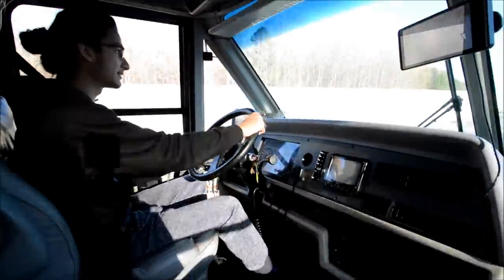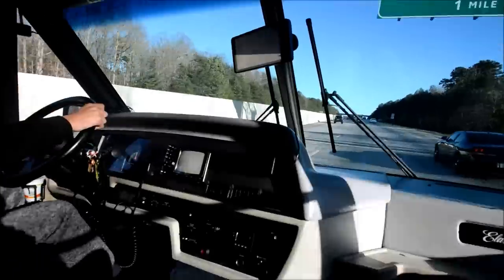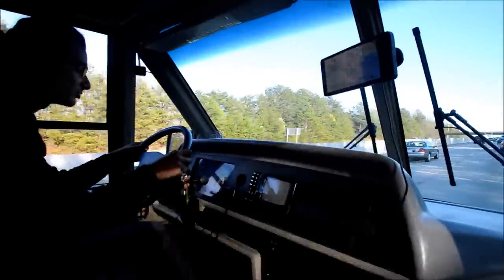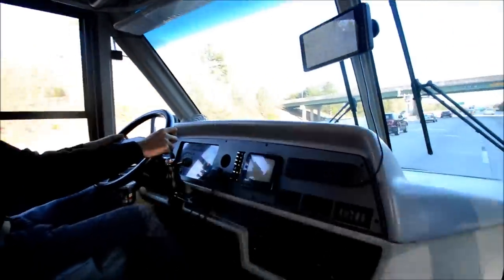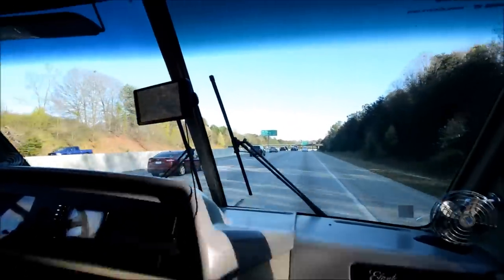Going up this hill here, maintaining 70 — no problem. Water temperature is looking really good. The fuel meter is reading what it should be. Oil temperature is just below normal, so it's a little cooler than it would normally get up to. Look at that backup monitor.